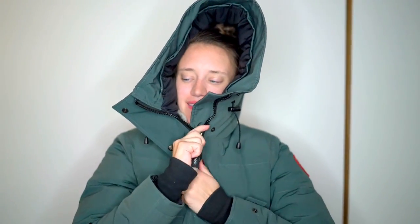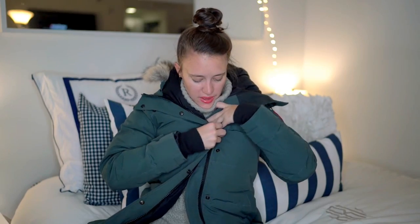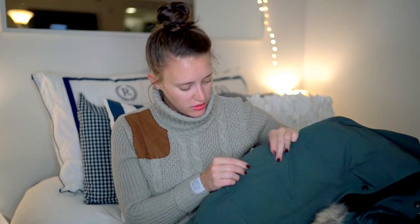Just like any regular good jacket, it has a complete full zip all the way up to the very top and button closure. The zipper itself has two zippers, so you can zip it all the way up, and if you get a little hot, you can zip it down.